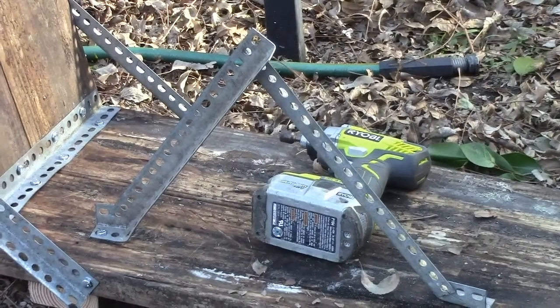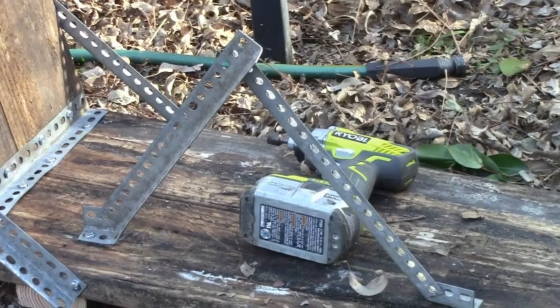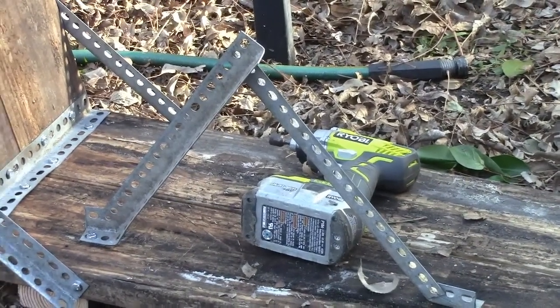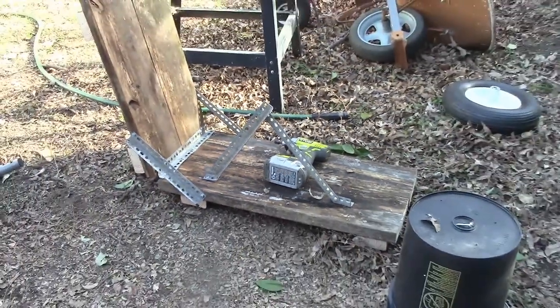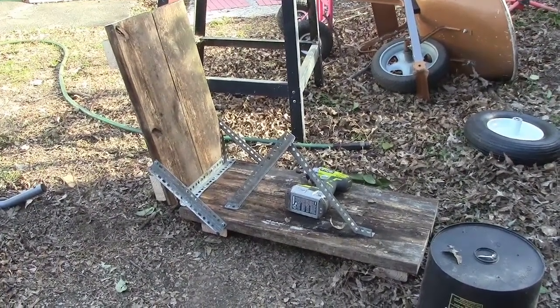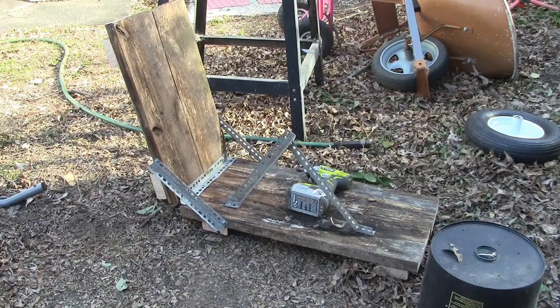The bottom tire is going to be stationary. This is the one — it's not too critical, but you do need to get it right. It's just for your own prototype so that you can get it right, because you may want to fabricate something out of metal, and this way you can have your own measurements to go by.